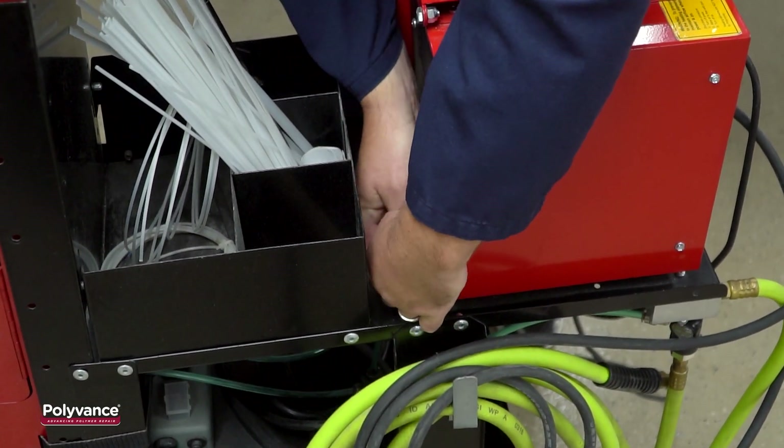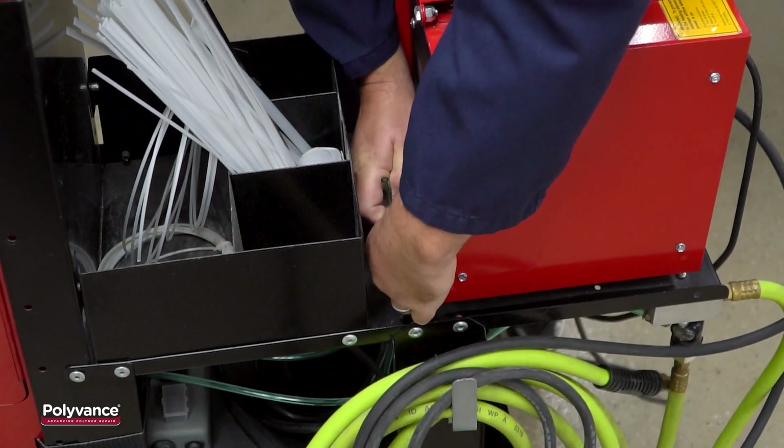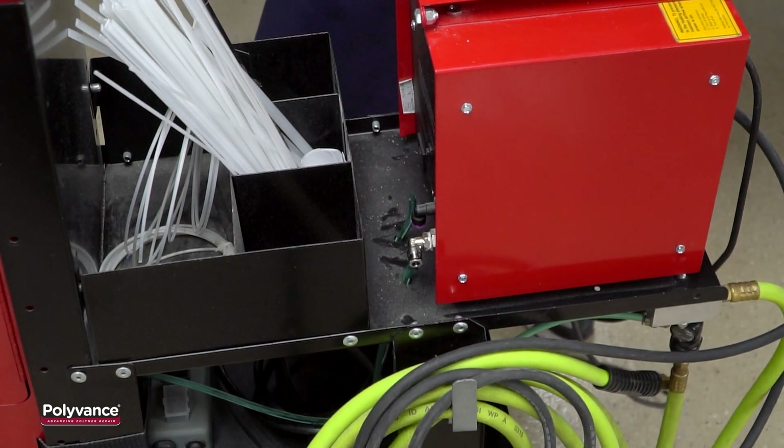To release the hoses from the fitting, relieve any pressure in the line then push the flange on the fitting in. While holding the flange in, pull the hose from the fitting.